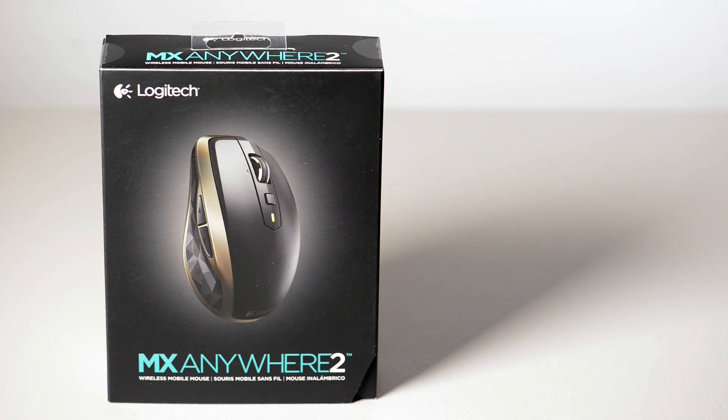You buy a mouse. But which mouse do you buy? I think I've found the perfect mouse, and I'll tell you why. This is it — the MX Anywhere 2. It has some really nifty features, and I'll get more into it later, so let's just unbox it.